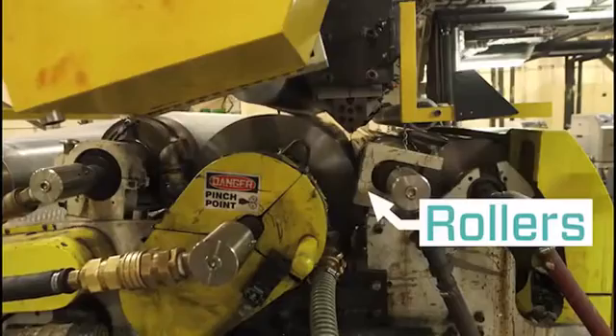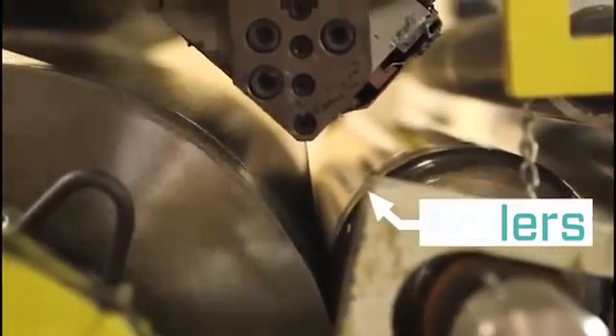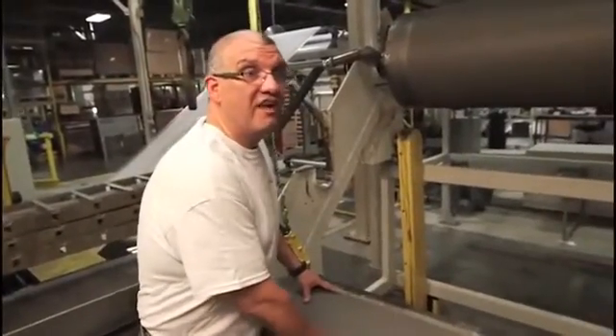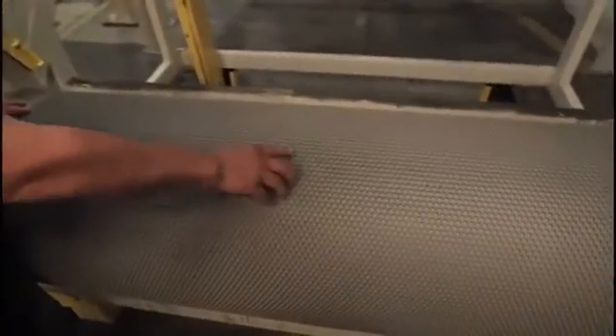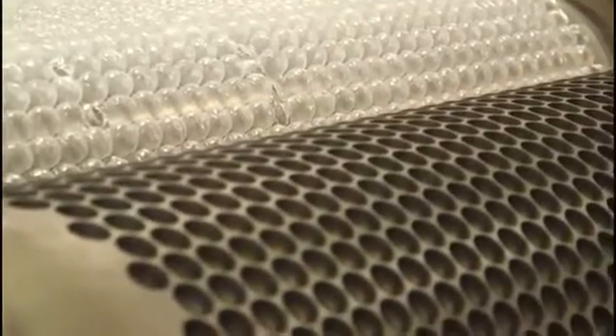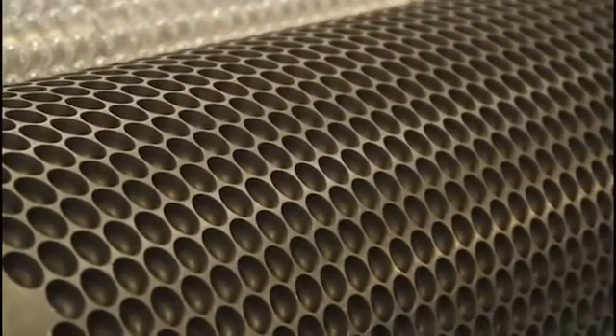The film carries through a series of rollers, and then as we get the thickness that we desire, it traps over a cylinder where we vacuum the film down and trap the air. This is the cylinder that forms the bubble. If you see this, there are little holes here where we vacuum the plastic to form the shape of the bubble and the size that our customers need.